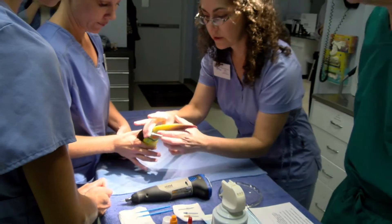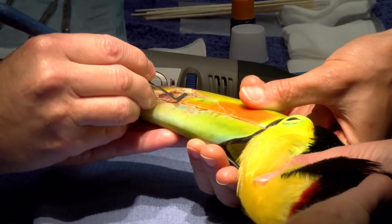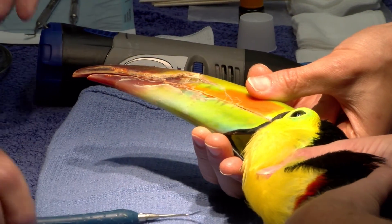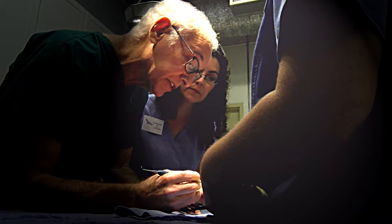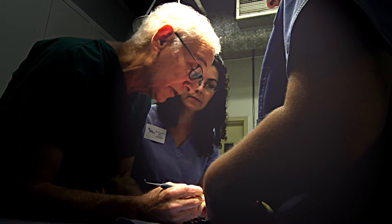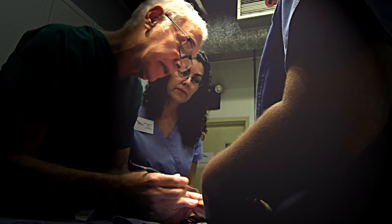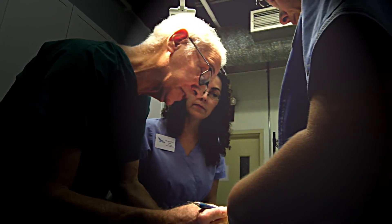Dr. Pacersky, if you want to take a look at Bob here — what would be your advice as a dentist? I would try to just bond into it and try to seal the layers. And then with observation after the procedure, see how it holds up. Because I don't know if I would want to get involved in too much mechanical manipulation in such a delicate area.